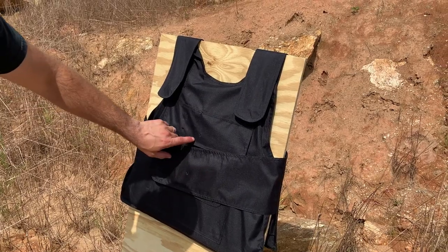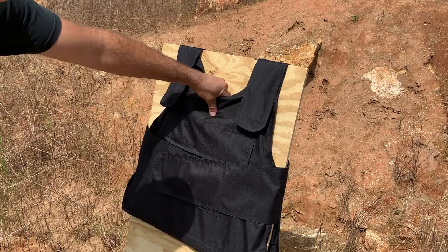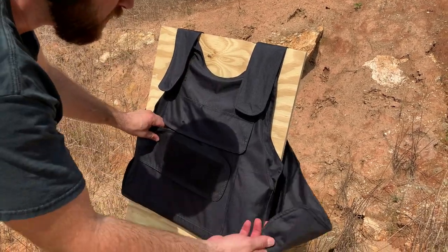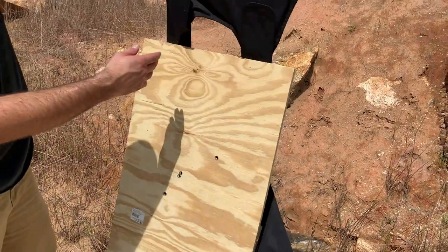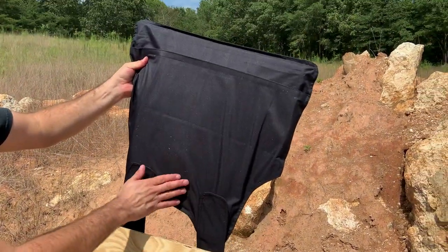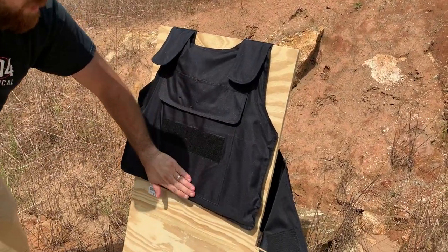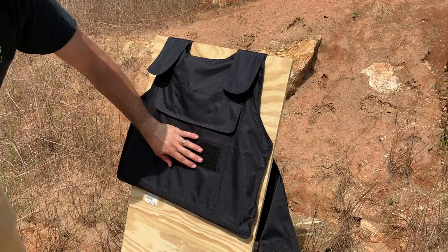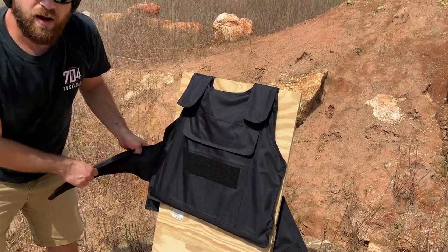Shots fired — one, two, three, four, five. Now this one is on the borderline of the armor; the armor does sag down low in the carrier, something to consider, so we may have had that one go through. But checking it — nothing has gone through. Even that top shot still stopped the armor. Right off the bat I am really impressed, and the armor itself seems to be holding up with its integrity. Let's strap it back on and shoot it some more.